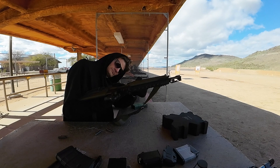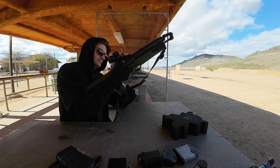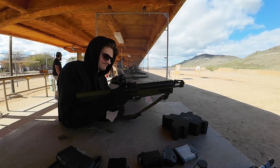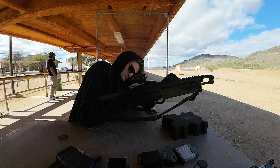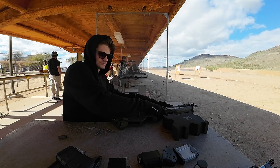I reinsert the magazine, charge the weapon, and you can see that I am very displeased because a round was just discharged as I charged the weapon, and you can clearly see that my hand was off the trigger.